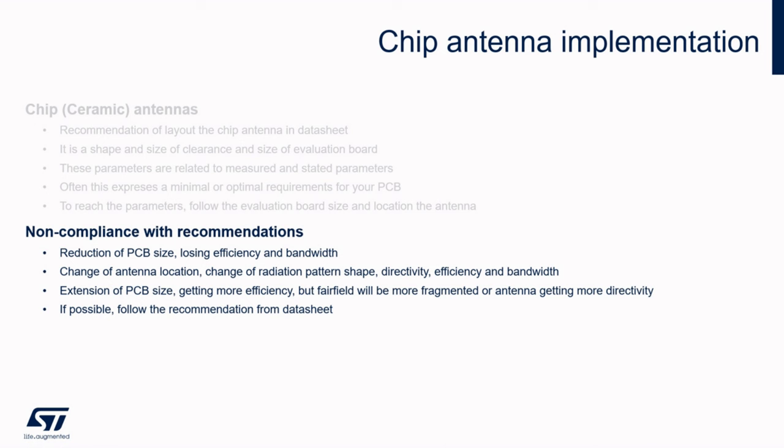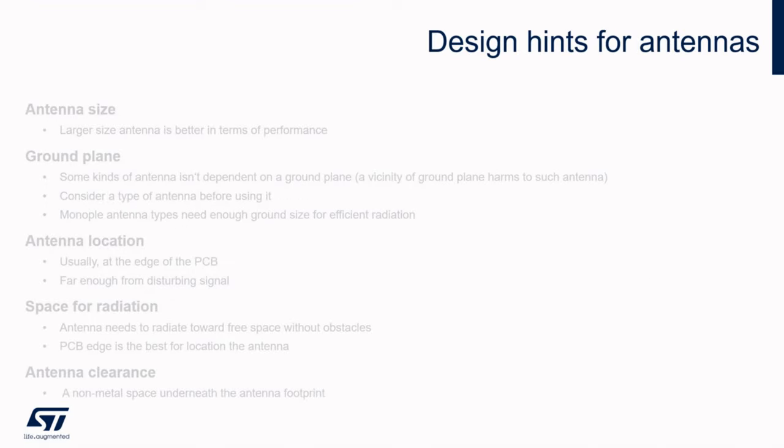Similarly, this applies for PCB antennas as well. Let me summarize the lessons learned from both parts of the video. Although there is an increasing need to install the antenna in a small space on the PCB, believe that this worsens the antenna parameters in terms of achievable efficiency, bandwidth, and return loss. So it is better to use as large an antenna as possible.